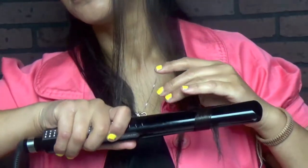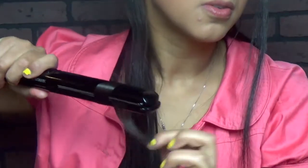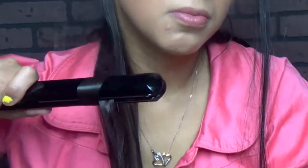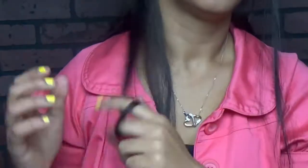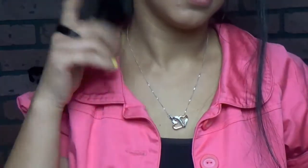I wanted to do this tutorial to show you that you do not need a very expensive tool to achieve cute curls. I've seen many tutorials of this kind of curls, but they always use the cutest and most expensive flat iron. I wanted to show you that even with the cheapest flat iron — this one I bought at Walmart about three years ago for $15 — it works great.